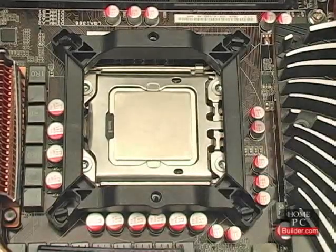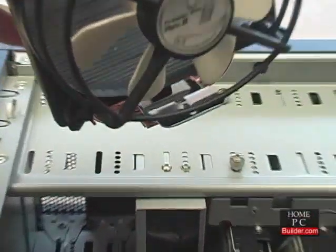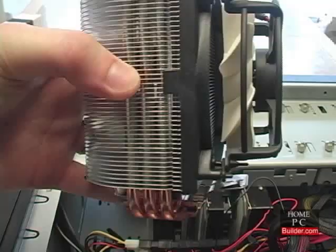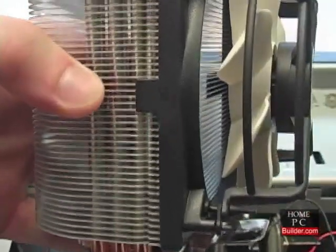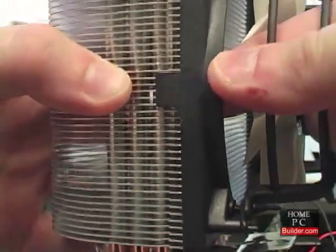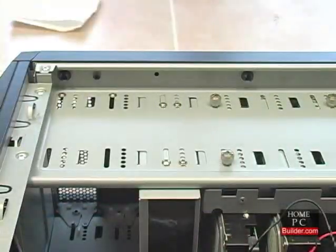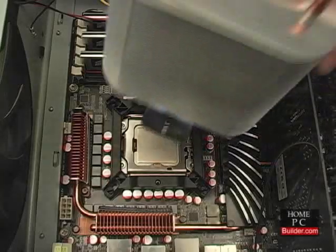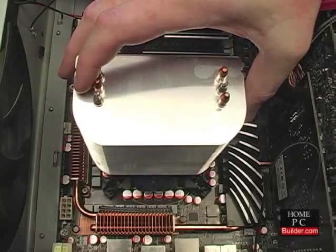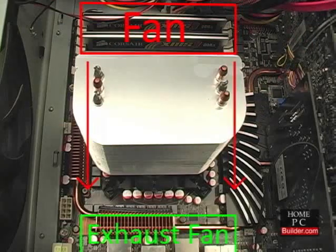The mounting plate is now secured to the motherboard. On the heat sink, the fan is covering up a screw hole we need to get to. The plastic fan is held to the cooler on each side using a notch in the metal cooler. I'll reach through the fan's shroud and press outward to remove the fan from the cooler. Next, I'll lower the heat sink onto the CPU and mounting plate, making sure the direction of airflow from the cooler's fan is directed towards the rear exhaust fan.